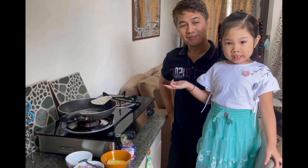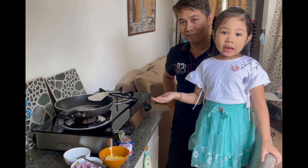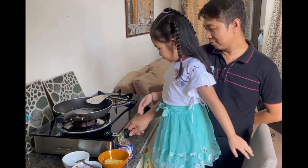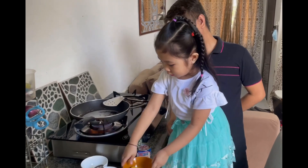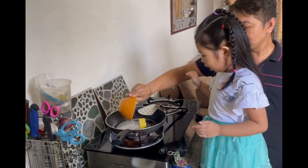The first thing we do is to heat the pan. Ask help for your daddy. And put the butter. Be careful, it will be hot.